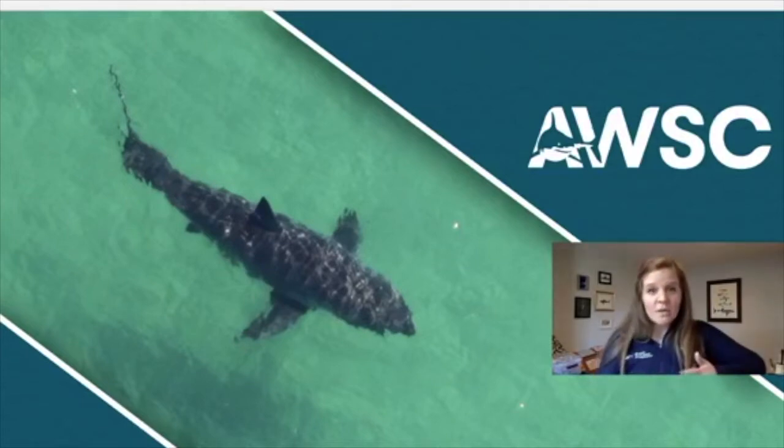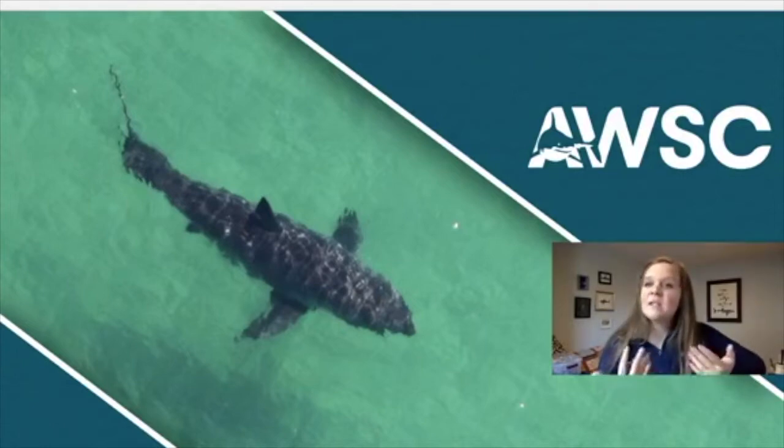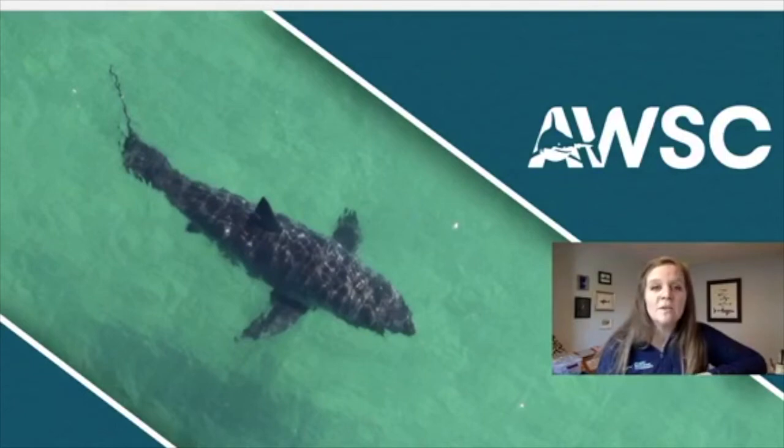That word — conservation — do you know what that means? Conservation, or conserve, is working to ensure that you have something not just for today, not just for tomorrow, not just for next week or next month. We are looking to ensure that we have something for years ahead of us. And that's what we're trying to do with these white sharks because they are an important part of our marine ecosystem.